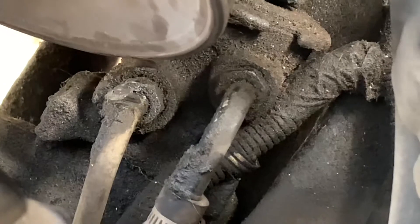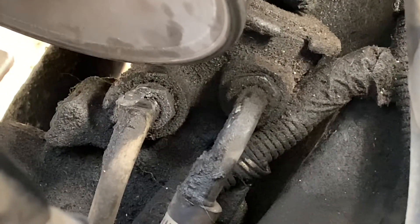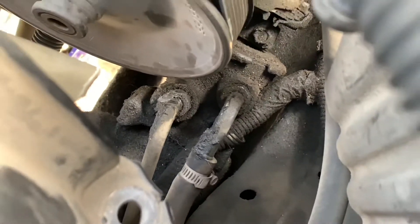This is what I was talking about when I said that pulley was eating the line - you can see it right there how it's all destroyed. I don't know how it didn't pop but it's still going. It still holds the fluid in.